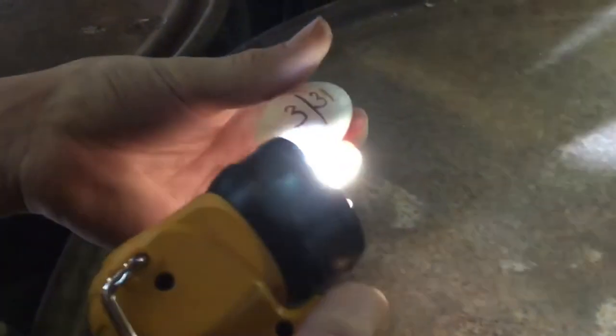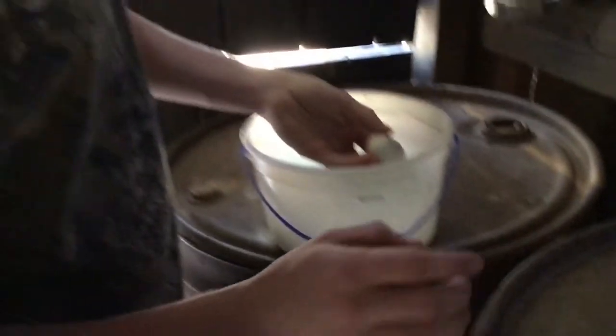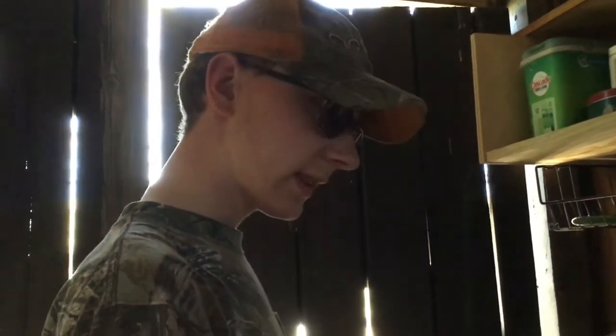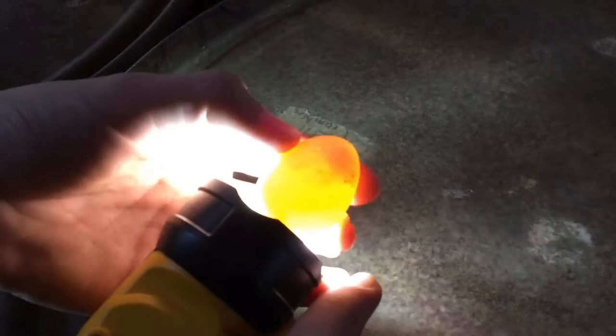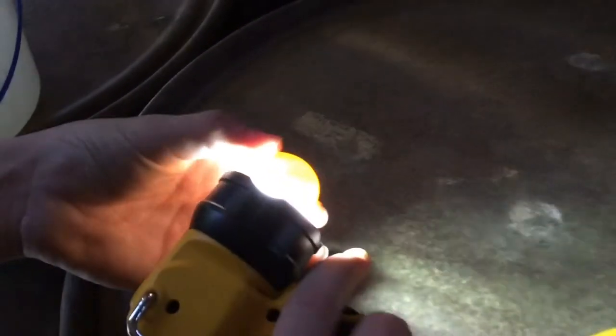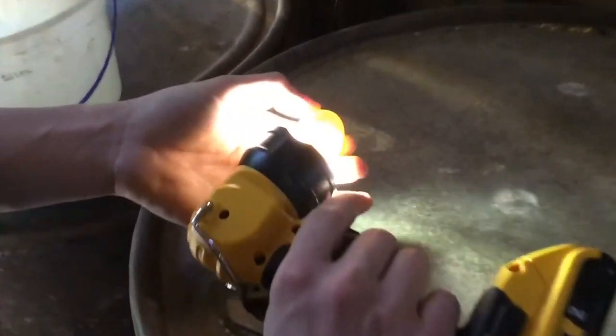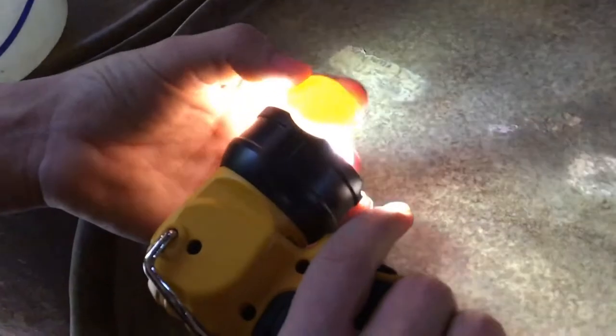Seramas only take about 18–19 days to hatch. We'll check this egg and see how it's developing. This one is not — this egg is clear, no veins forming, completely clear egg. So this one's not fertilized; we can go ahead and pitch this one at this point.